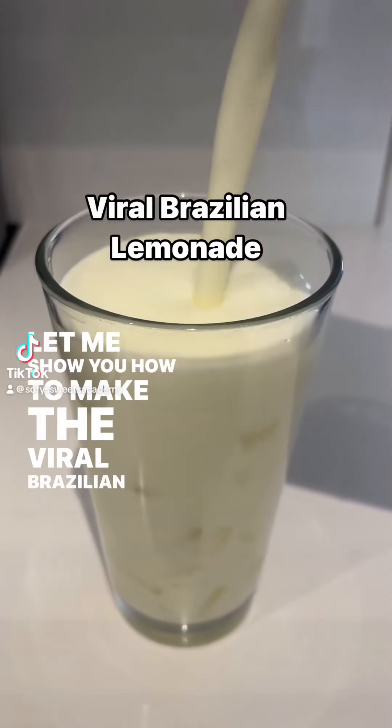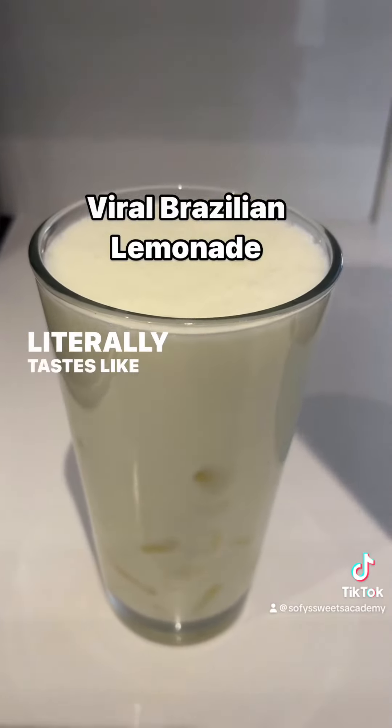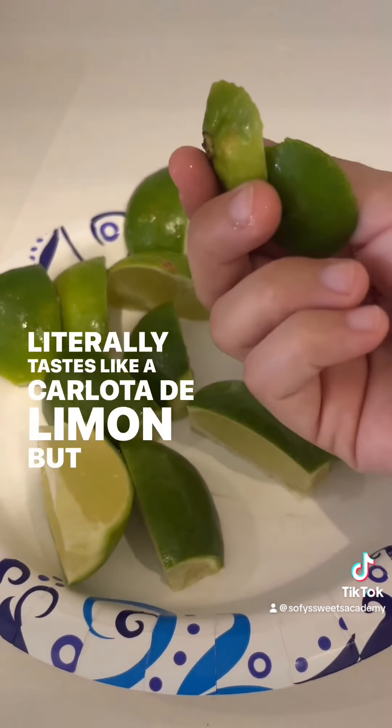Let me show you how to make the viral Brazilian lemonade that literally tastes like a Carlota de Limon, but you can drink it.